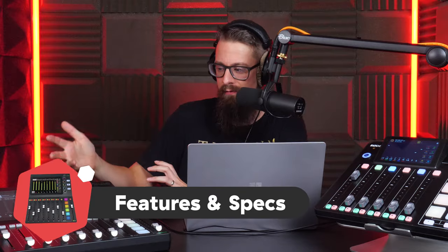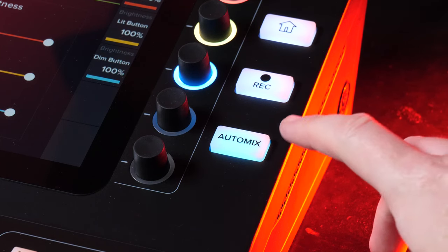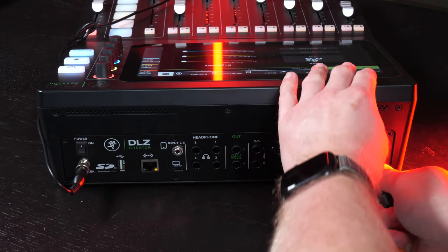We're actually recording on the DLZ Creator here. First of all, it's got recording capability — a nice big chunky button, which I mentioned when talking about the RODECaster Pro 2. I like that there's still a physical button rather than just a touchscreen. You can record directly onto a micro SD card — which we've got plugged in currently — as well as a USB stick.